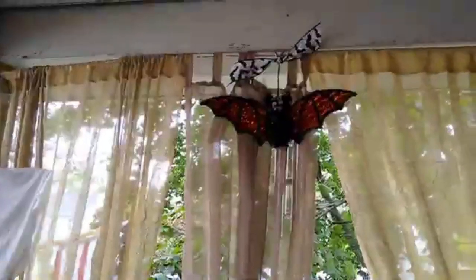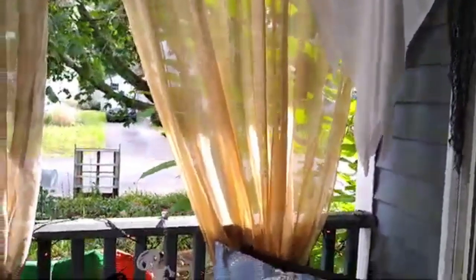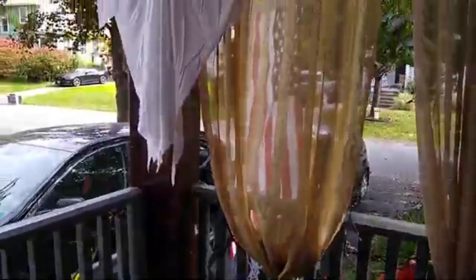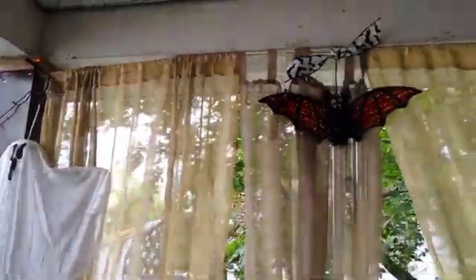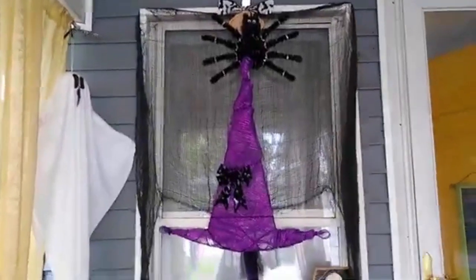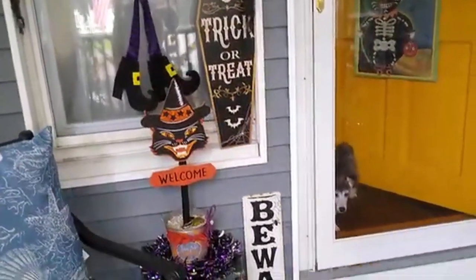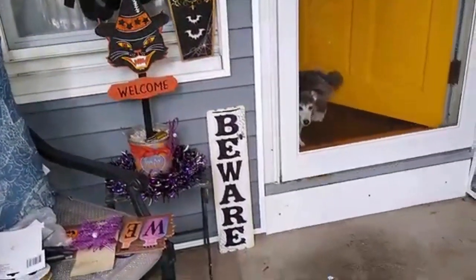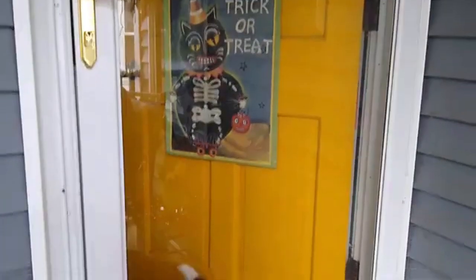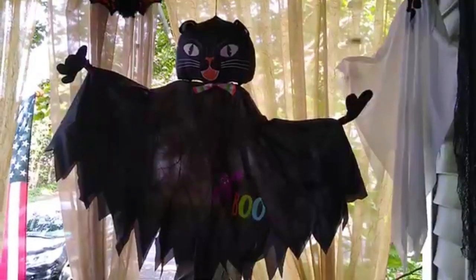Mr. Ghost — those I've had kicking around for years. I store them away each season and they hold up really well. Miss Nessa again — I always joke that we should have named her Visa, you know that old ad, 'Visa, it's every place you want to be,' because that's our Nessa, she's every place. Another oldie but goodie: Dollar Tree Pumpkin Man, I've had him a few years.